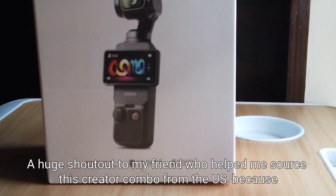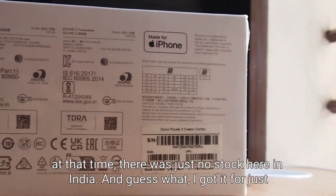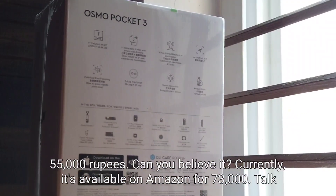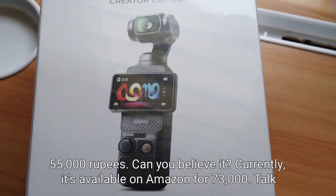A huge shout out to my friend who helped me source this creator combo from the US, because at that time there was just no stock here in India. And guess what — I got it for just 55,000 rupees. Can you believe it? Currently it's available on Amazon for 73,000!